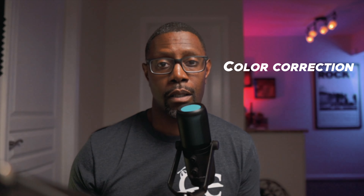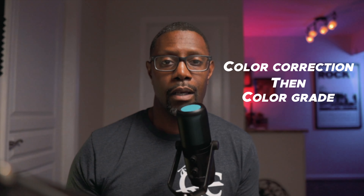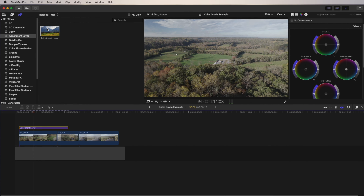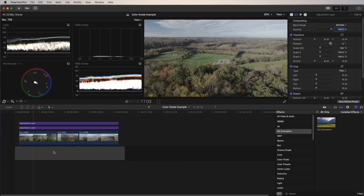Before we color grade anything, we first need to do a color correction. The difference between the two: a color correction is basically bringing your footage back to its natural state — your Rec. 709 color space. A color grade is an overall customized look that you want to add to your footage, either manually or with a preset or LUT. We need to do the correction before the grade because we need a foundation to build upon. I'm going to use adjustment layers — two layers: one for my base layer and one for my final grade, stretched across all the clips. If you don't have adjustment layers, you can apply corrections directly to your clips. Final Cut Pro doesn't come with adjustment layers — I'll leave a link in the description where you can find a free one.